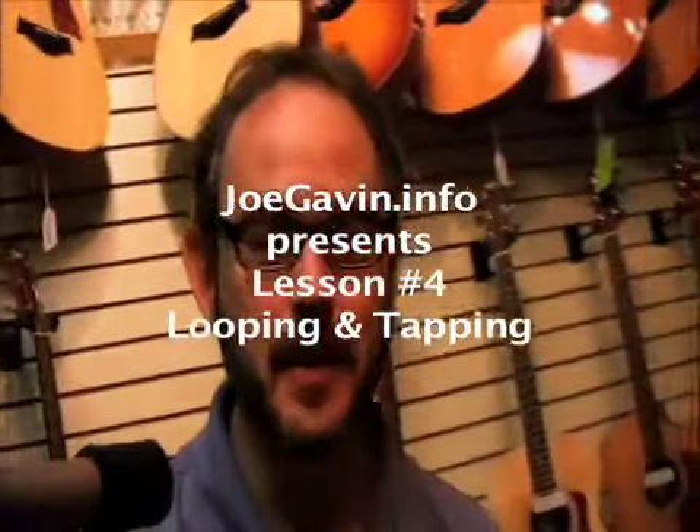Hey, this is Joe Gavin. Welcome to lesson four of looping and tapping. Now I know you haven't seen any tapping yet, but believe me, it's coming.